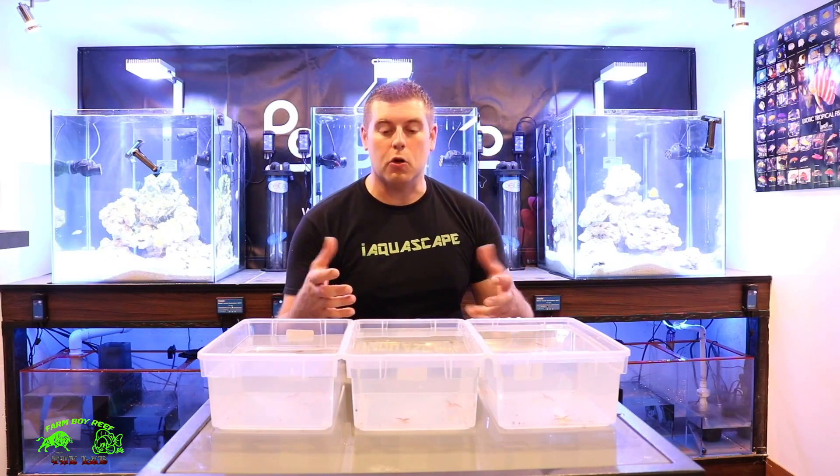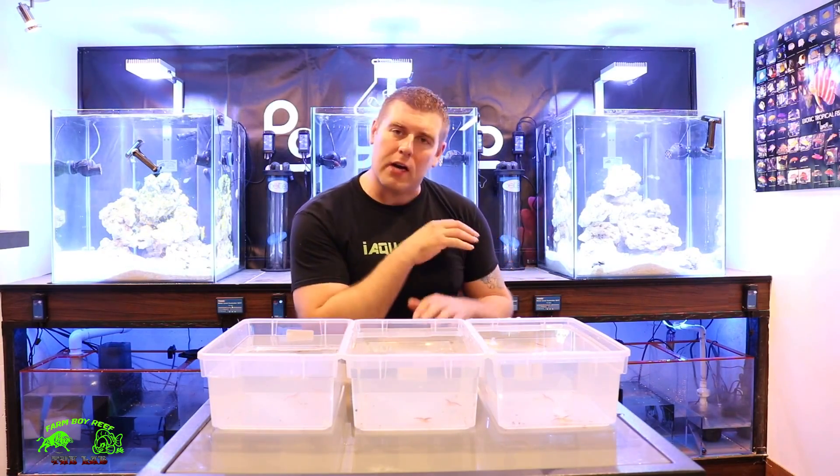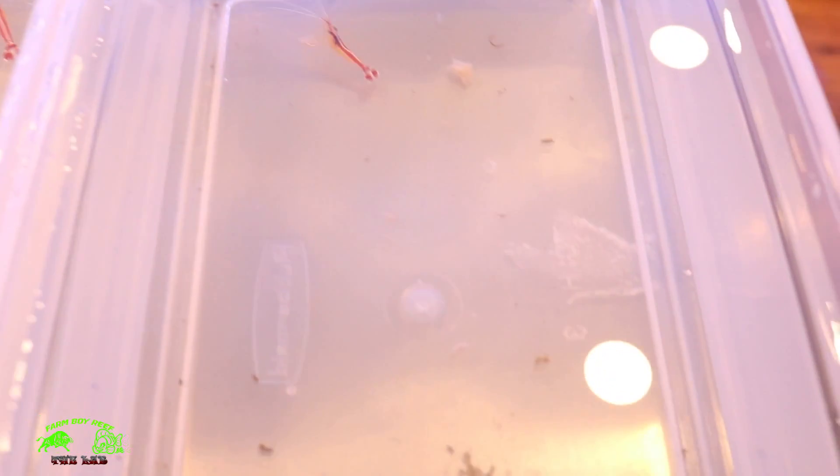I'll bring you guys in nice and close so you can check these guys out personally, because once I put them in the tank for the first time they're going to hide in the caves until they get used to their tank mates and their new tank.